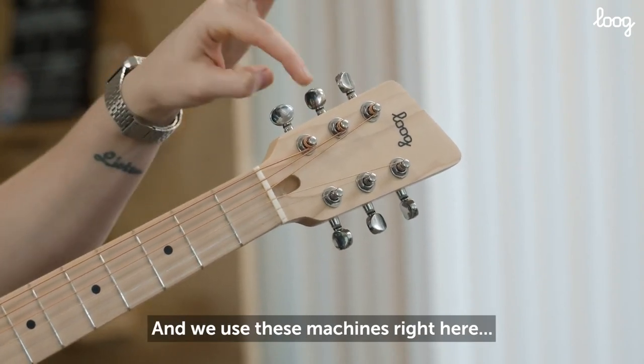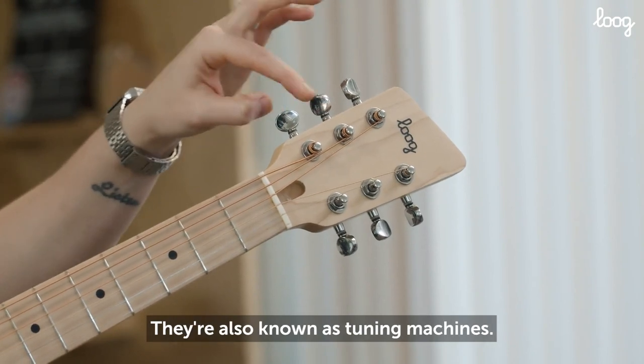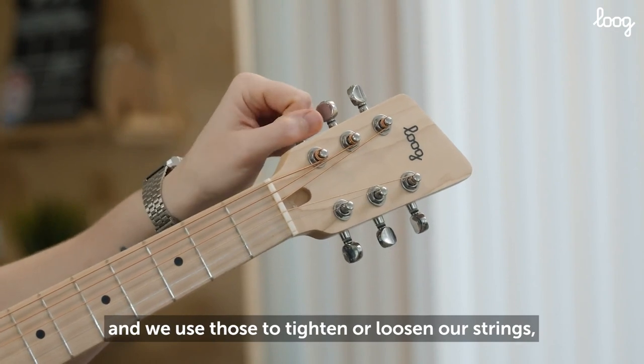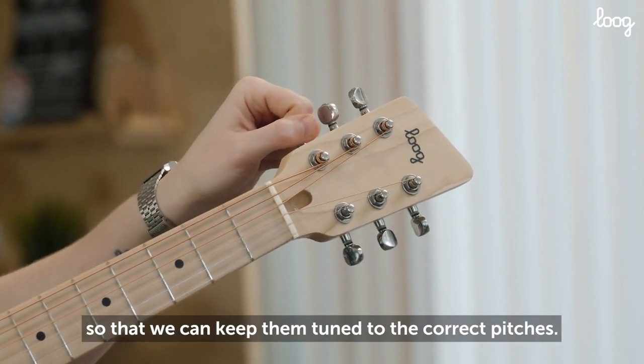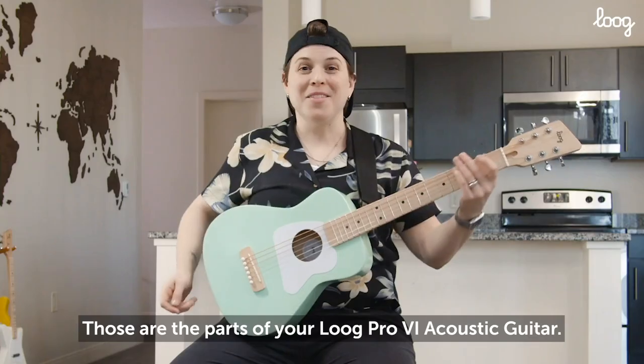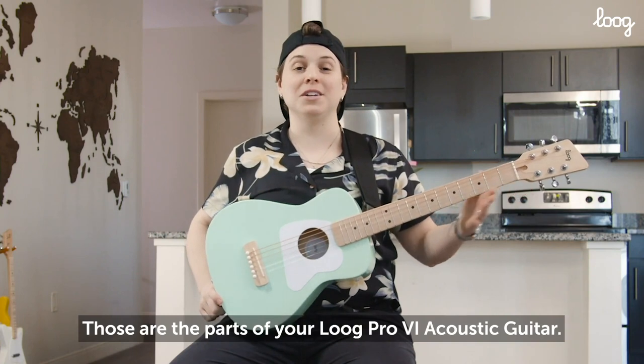And we use these machines right here. These are called tuning pegs, also known as tuning machines. We use those to tighten or loosen our strings so that we can keep them tuned to the correct pitches. Those are the parts of your Lug Pro 6 acoustic guitar.